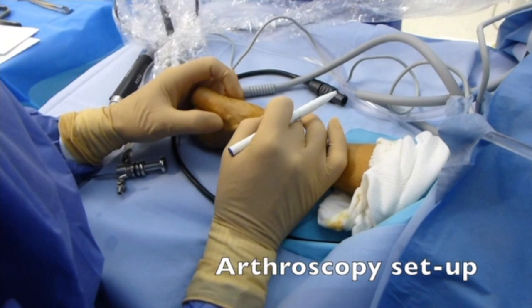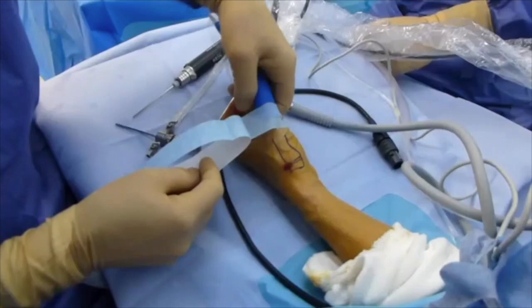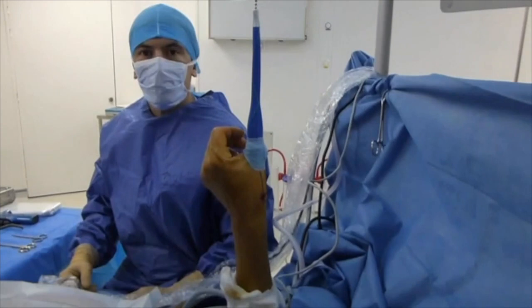Arthroscopy of the trapeziometacarpal joint is relatively difficult because of the narrow intra-articular space and the difficulty of maintaining traction. Good installation is necessary.